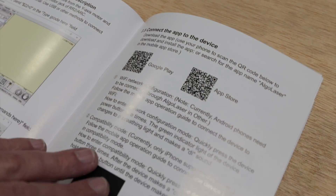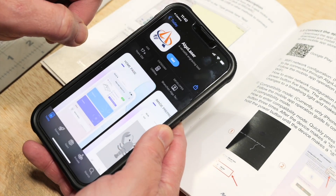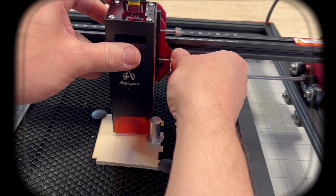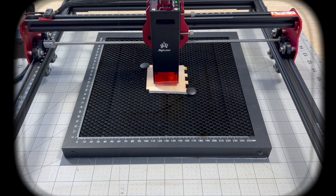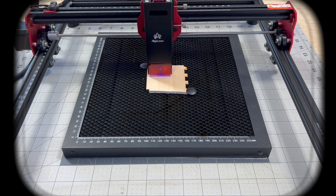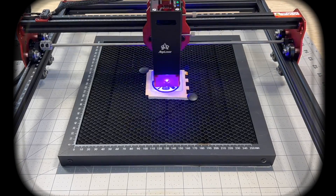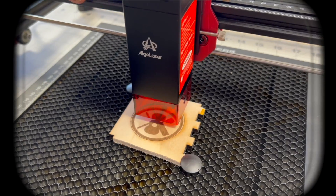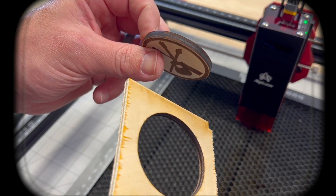AlgoLaser also has an option to control the laser wirelessly on a mobile device by downloading their app.